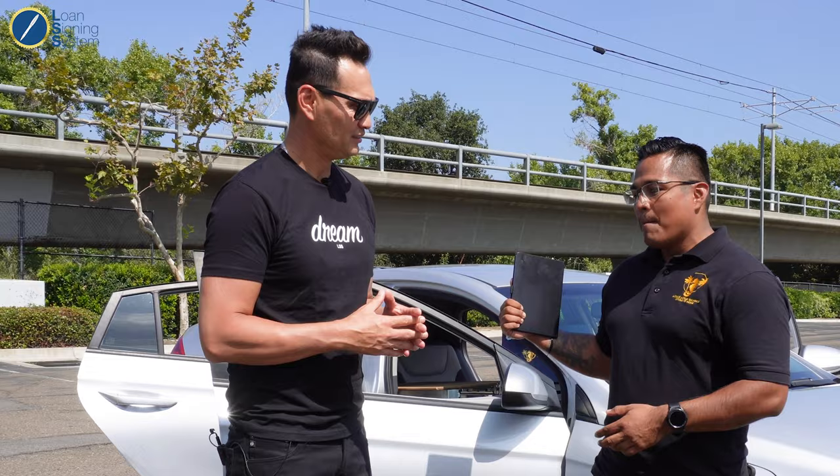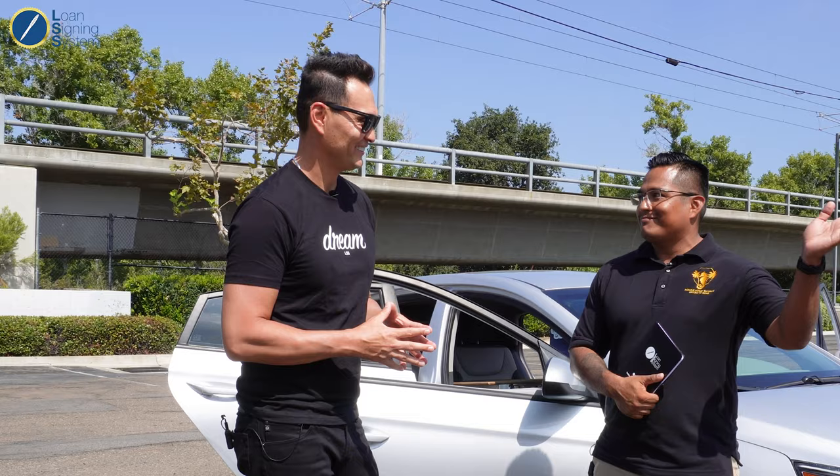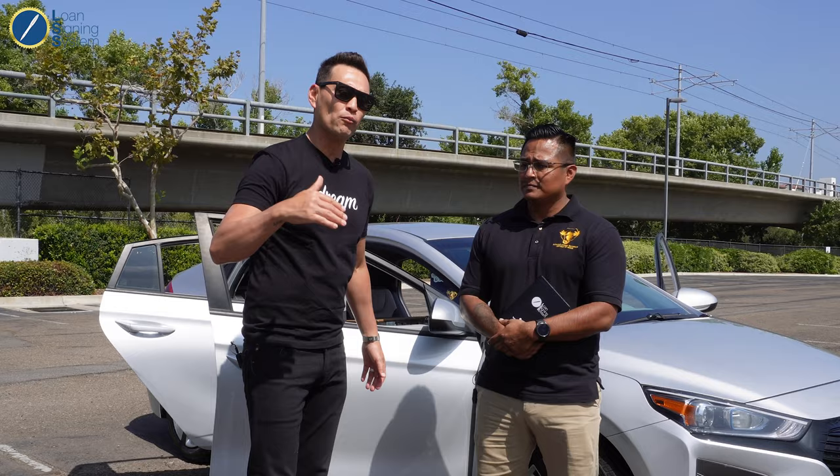If you can just squeeze in one more signing a day, that's an extra $150 to $200. If I can print while on the move, as opposed to having a printer in my trunk and having to go to the back seat, I could just print on the go. But I want to make a few caveats, especially for new Loan Signing System students — you're looking at a six-figure signing agent. You don't need to do this right out of the gate. You don't need to go out and drop $1,500 on this setup. He didn't start off like this either. But if you're a brand new signing agent, just get inspired by this. Look at some of the other videos of other mobile offices.